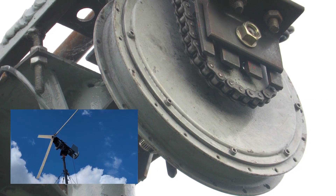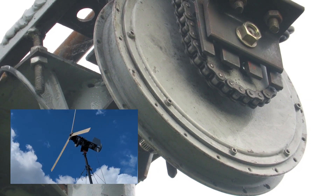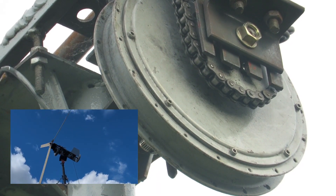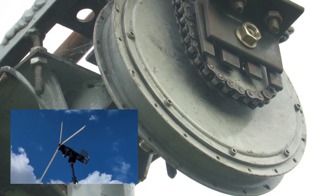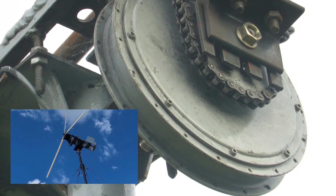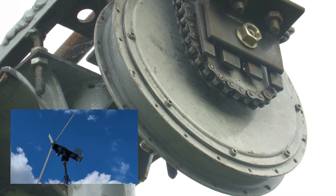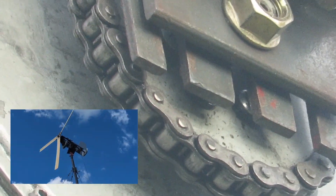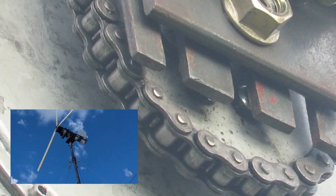People ask me if I've modified the motor at all, which I haven't in any way. People also ask why don't you take the motor apart and have a look inside — no thanks. I know exactly what it looks like; there's zero chance of me taking it apart or modifying it. It's been running on and off on the wind turbine — I'm not even sure how long now, probably 18 months to 24 months — and it's still going strong.